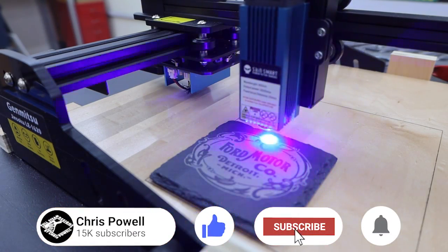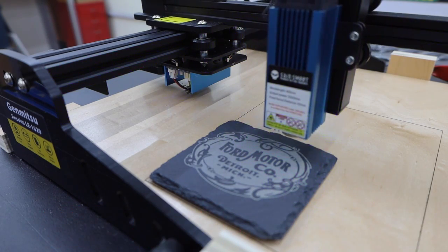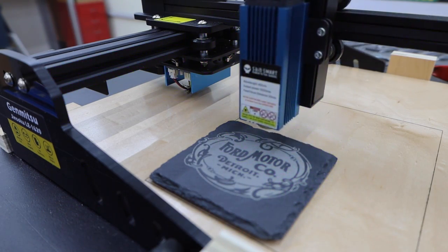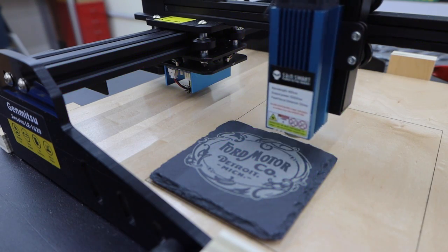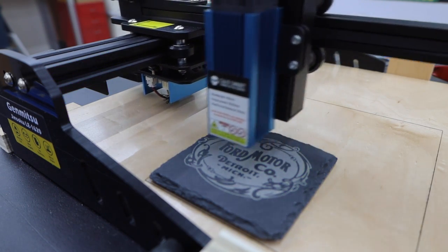These slate coasters make great gifts and can be an easy item to sell at craft shows. You can engrave someone's name, characters from their favorite movie or TV show, and a ton of other things on them. I buy them in bulk. I'll put a link in the description for all the materials I used in this video.